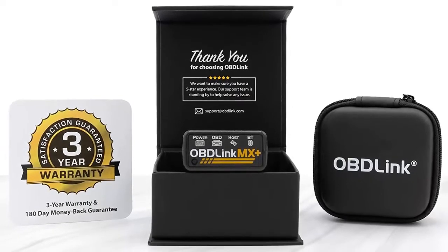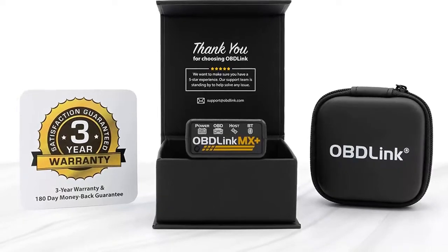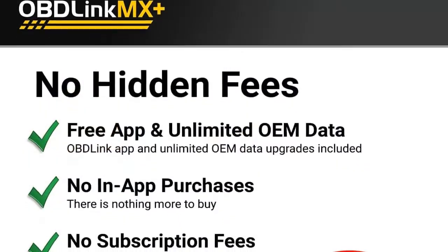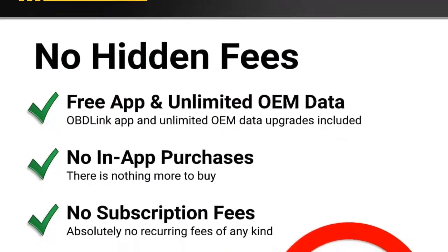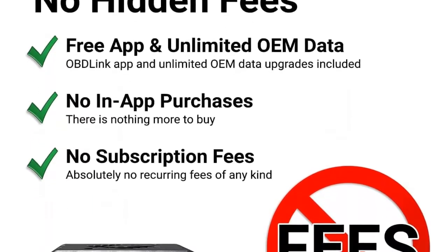Enhanced OEM support for Ford, GM, Mazda, Nissan Infiniti, Toyota Lexus Scion, Honda, Hyundai, and Kia. Clear check engine light and get more live parameters — ABS, SRS, TPMS, etc. — than any other scanner.